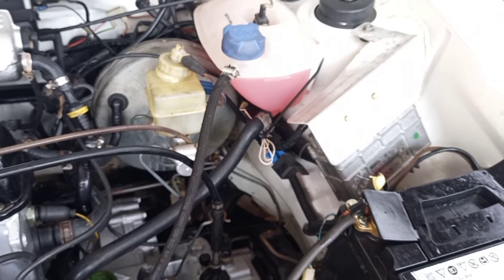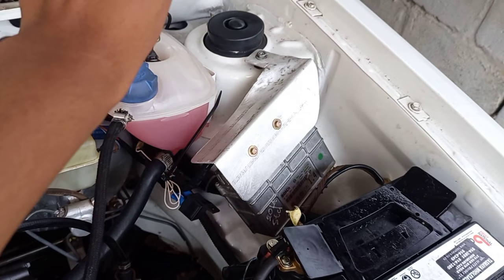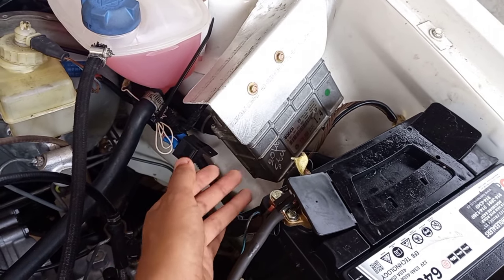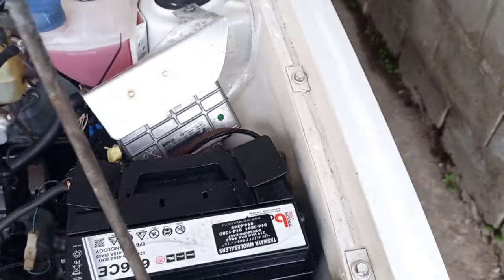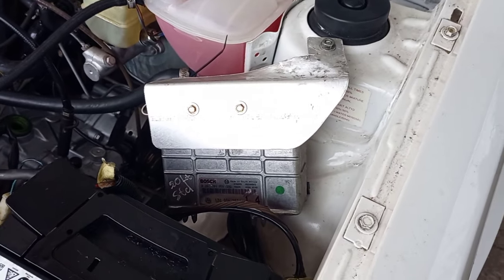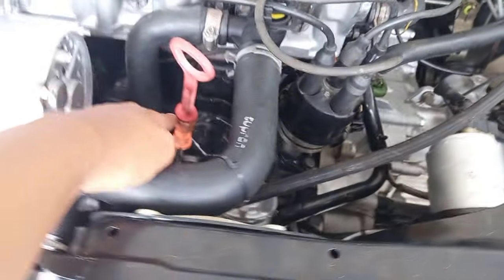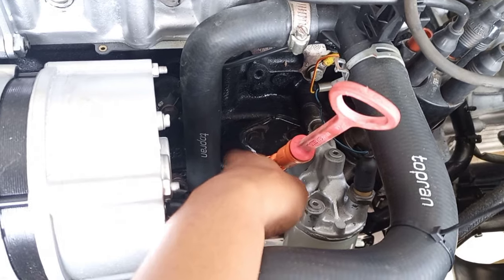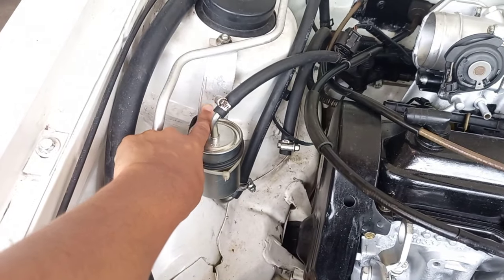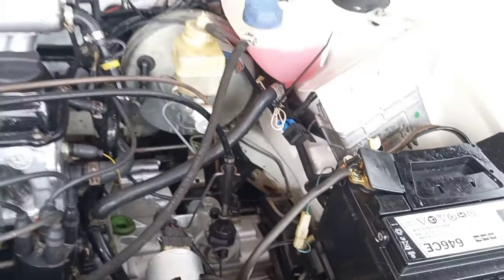For us, we didn't want to do any of that, so we built a bracket to hold the computer box behind the battery. I spoke about all of this in a previous video where we made this bracket — I still need to paint it — as well as a bracket for the fuel filter. If you haven't seen that video, go watch it after this one.